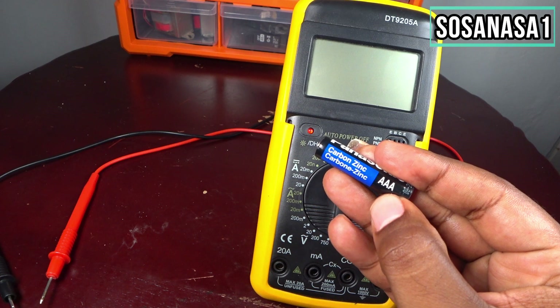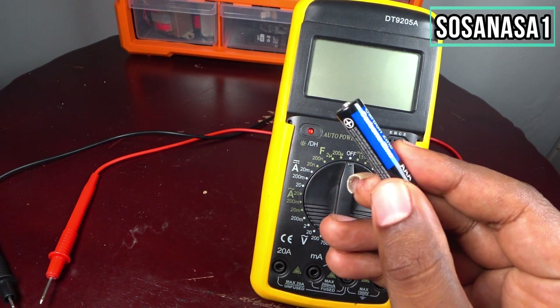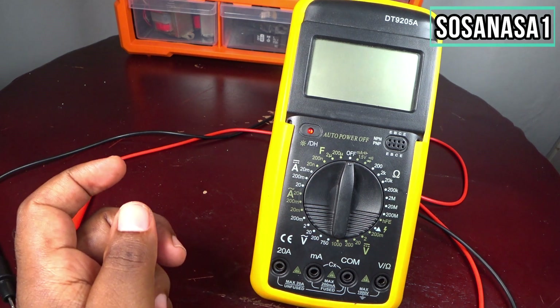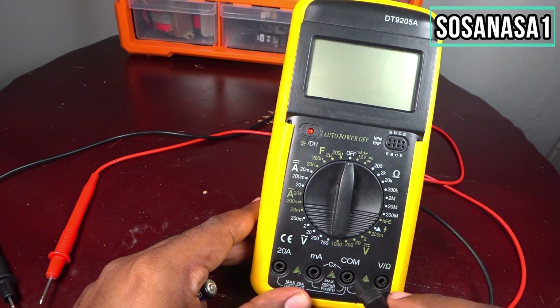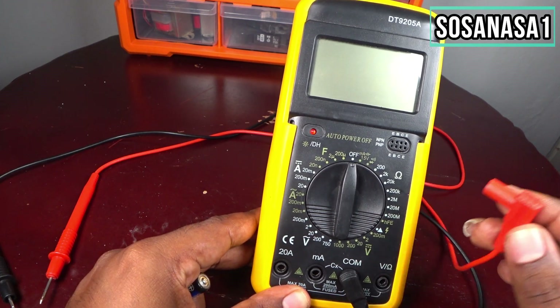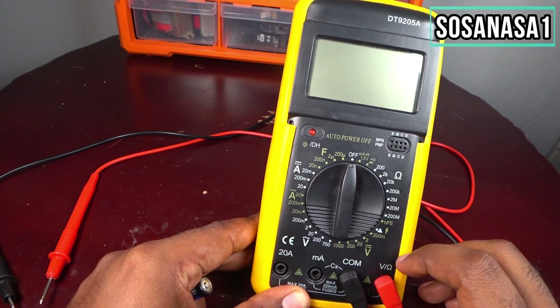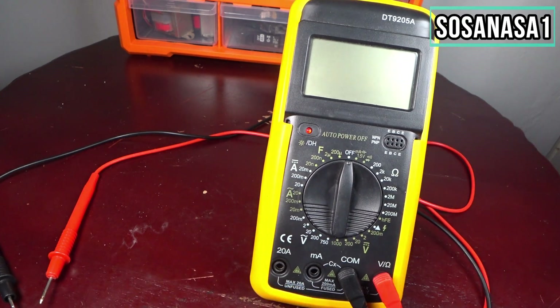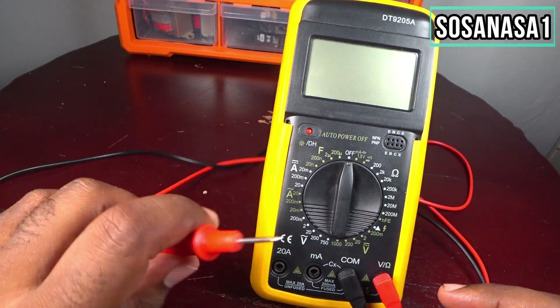As you can see, this is a triple-A battery of 1.5 volts. The first step is to take the probes and put them in position. Take the red probe and put it where it says voltage and ohms, then connect the digital multimeter.